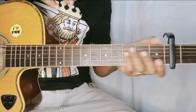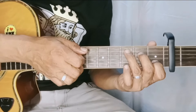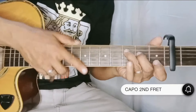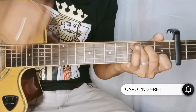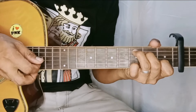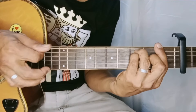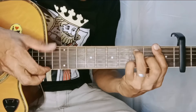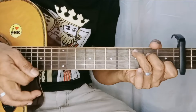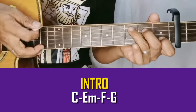So paano ba yung intro natin mga lods? Pwede nating strum, pwede rin kunin yung simpleng plucking lang para meron tayong pang intro. So bago tayo mag-start, lagyan nyo ng capo sa second fret. Ganito yung ginagawa kong plucking mga idol, kung gusto nyo pwede nyo pag-aralan. Pag ayaw nyo, strum nyo lang sa chords na letter C.